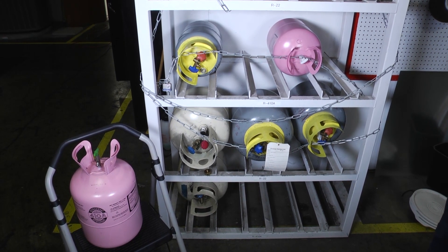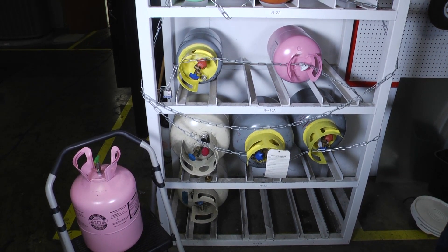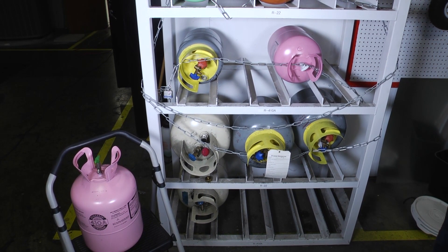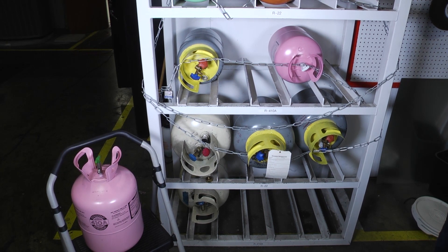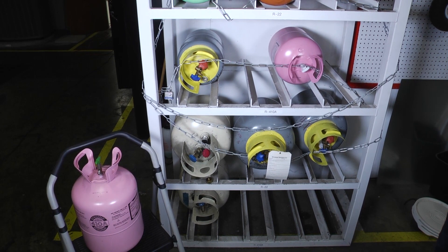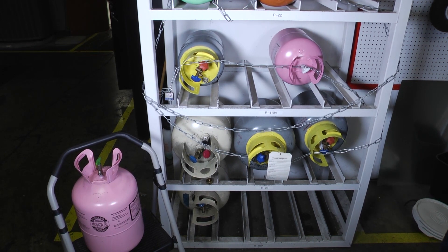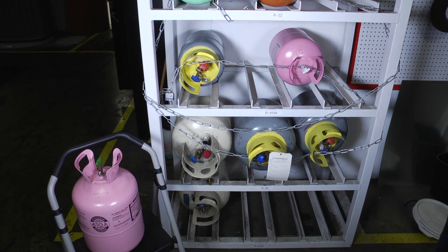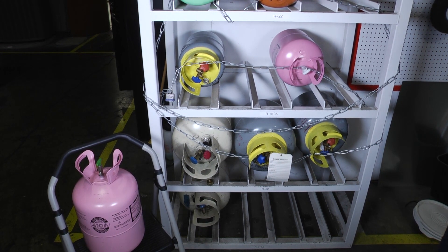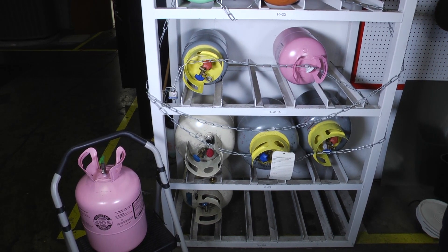Also, depending on the type of refrigerant, we could be talking about some pretty intense pressures that go along with those tanks. So when we're getting ready to charge and our cylinders have been sitting in the sun or inside a hot van where it could be even hotter than a hundred degrees outside, we want to take our tanks out and set them underneath a tree while we're doing other checks on the system — give them time to cool down a little bit, just for safety precautions.